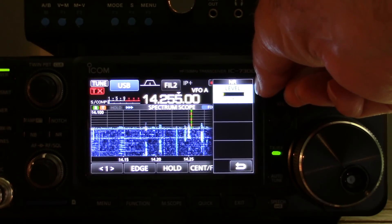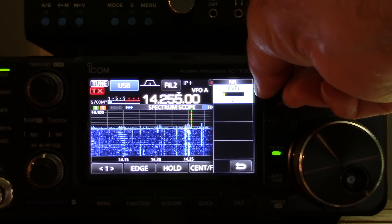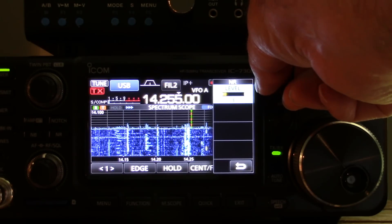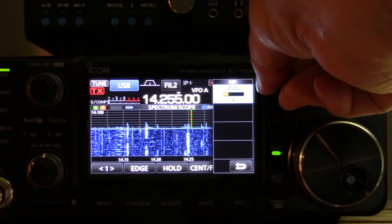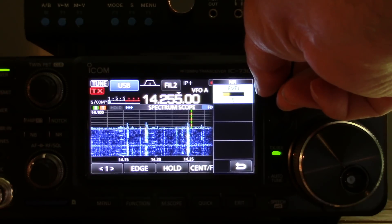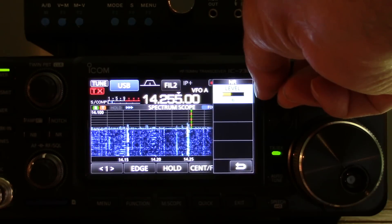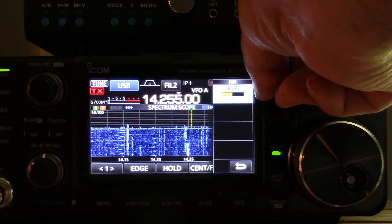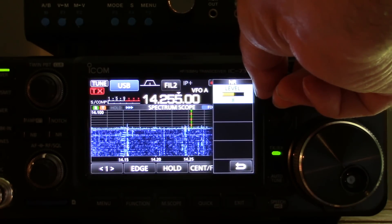Cycling through noise reduction levels: one... two... three... four... five... six... seven... eight... nine.